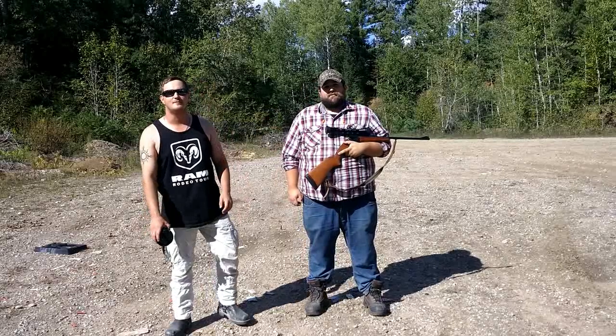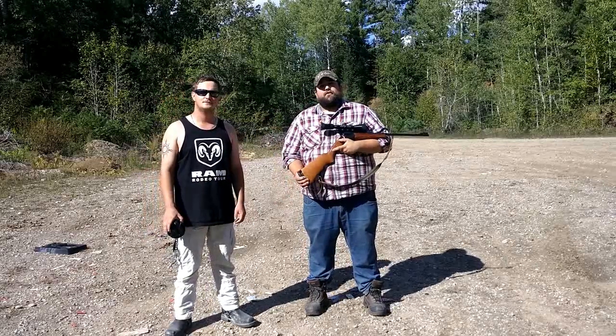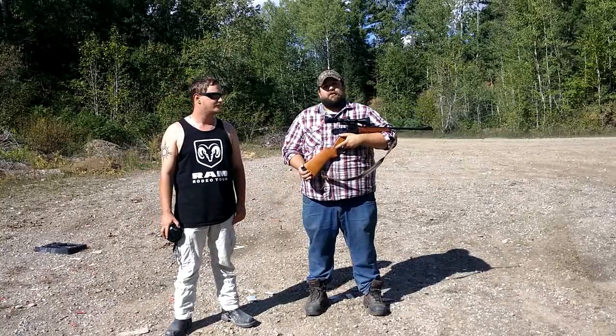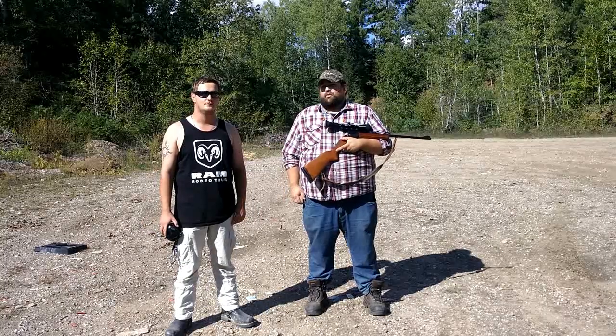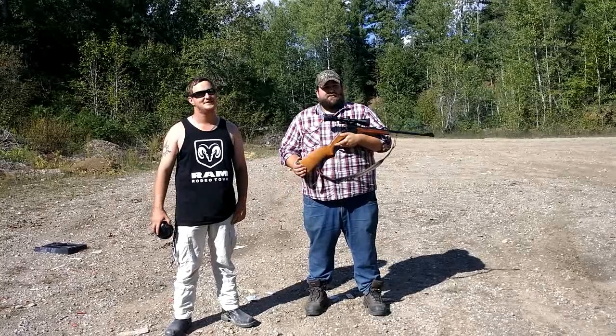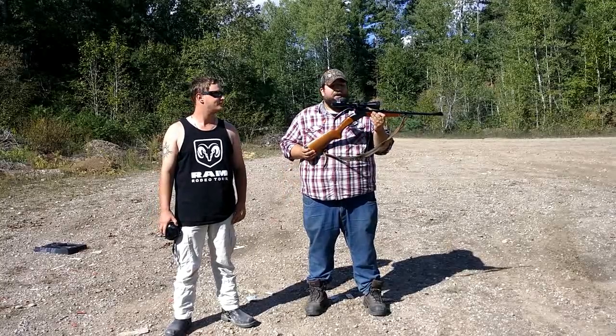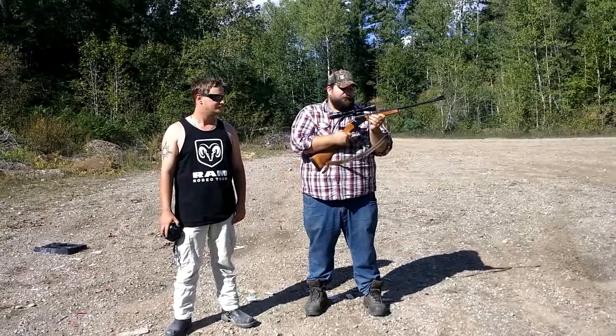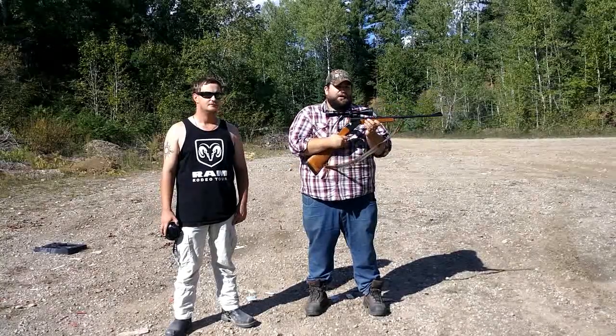Good day and welcome to Poor Man's Gun Club. I'm Dan, this is Chris, and today what we've got for you is a Baikal IZH-18 made in Russia. It's a .223 single shot with just an extractor, not an ejector, and a nice little lever hinge action.